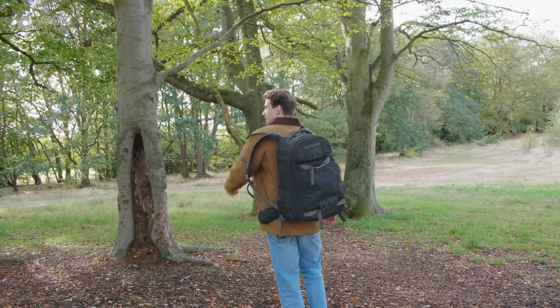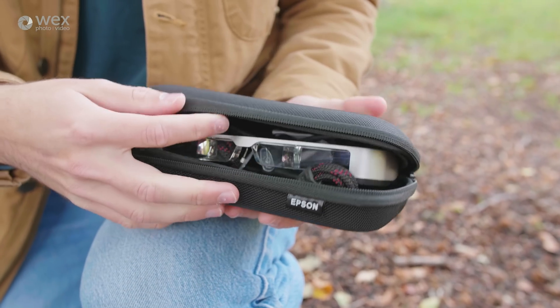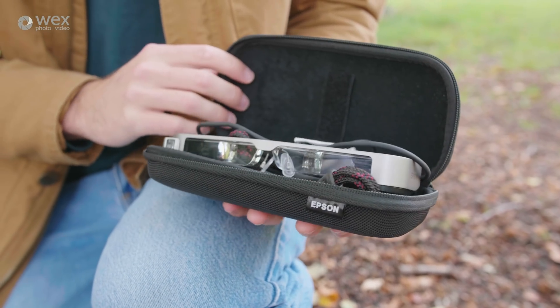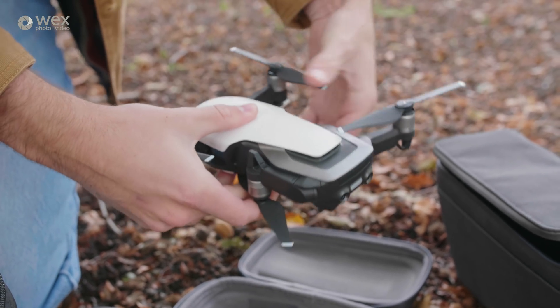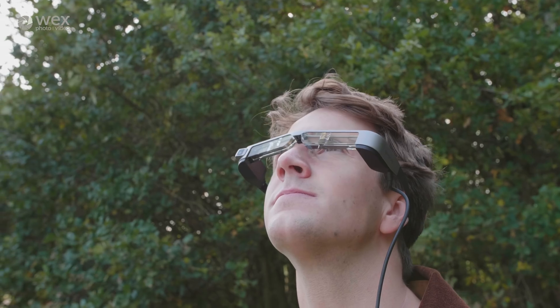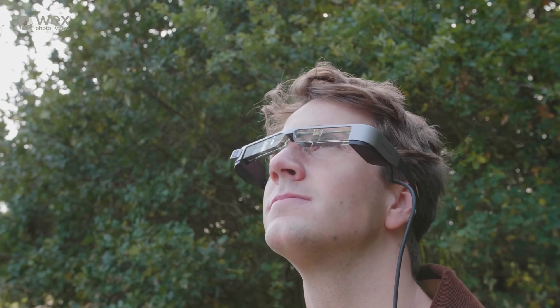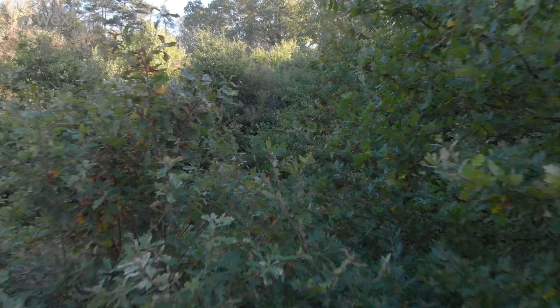The Moverio BT-300s are really aimed at augmented reality and also drone piloting. In this video I'm going to be looking at the drone aspect and I'm going to be pairing it with my DJI Mavic Air. The principle of these glasses is that you can keep line of sight with your drone whilst also seeing your screen, so you can do more complicated manoeuvres while constantly keeping an eye on your drone making sure you're not crashing into anything.